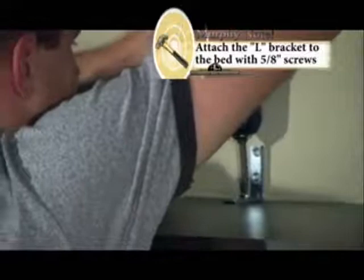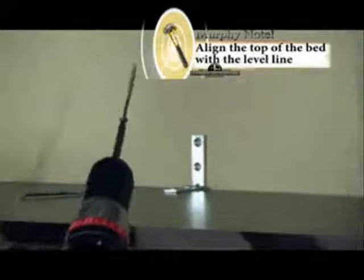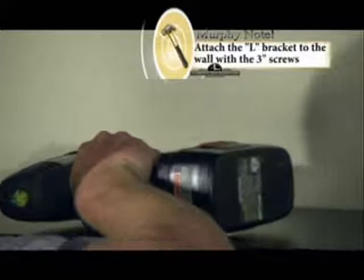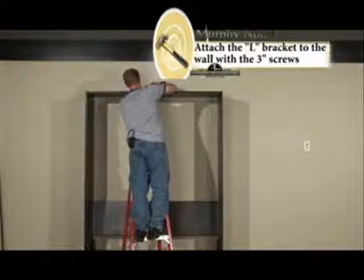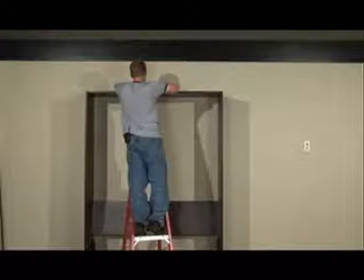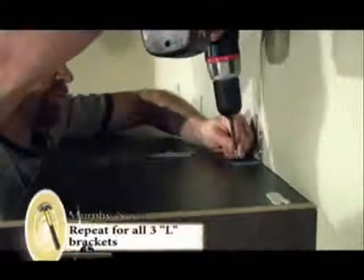I like to attach two 5⅛ inch screws. Then I'm going to take the 3 inch screw and line up the top of the bed with the level line that I made earlier. It might be helpful for some people to pre-drill. I like to drive two 3 inch screws into the stud through the L bracket.